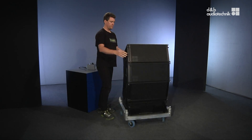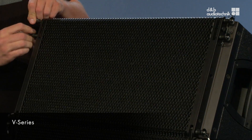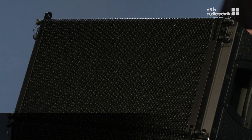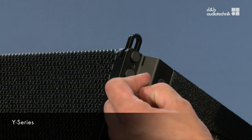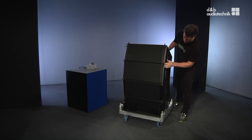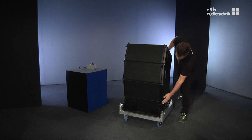To attach the flying frame, extend the front links of the top cabinet, then check that the front links of the other cabinets are engaged correctly.